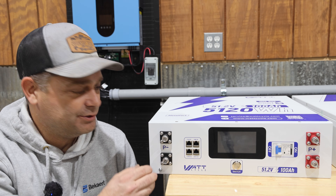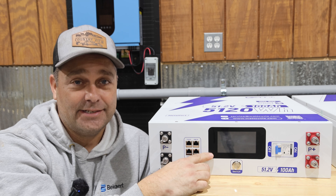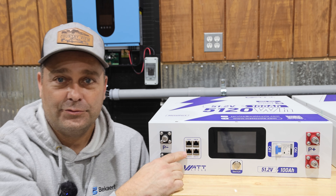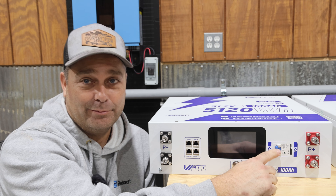As we look at the front of the battery, you can see we've got two negative terminals on the left and two positive terminals on the right. There's a nice LCD touch screen here in the middle. Below that you have your power button. To the left we have our communication ports and to the right we have a 125 amp breaker.